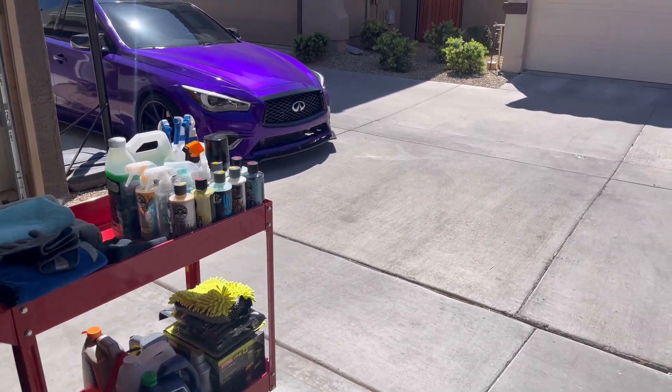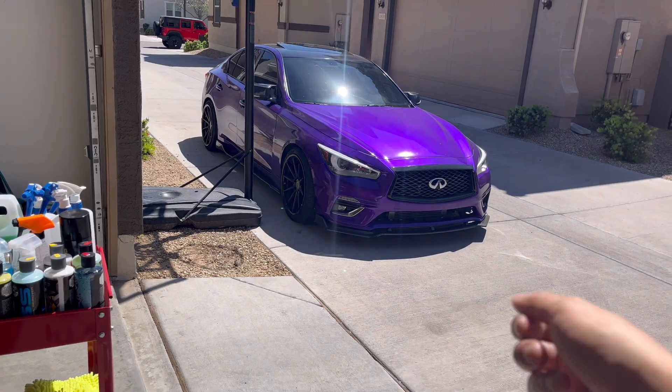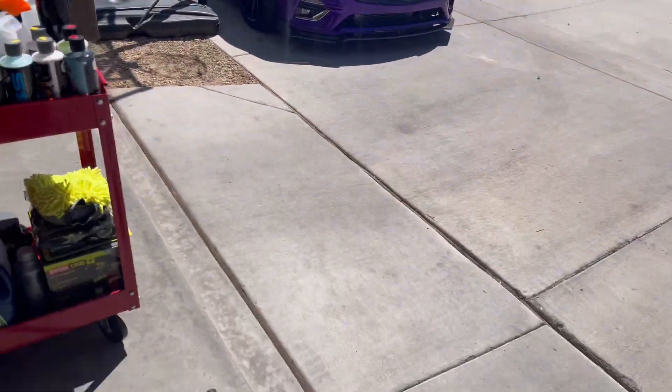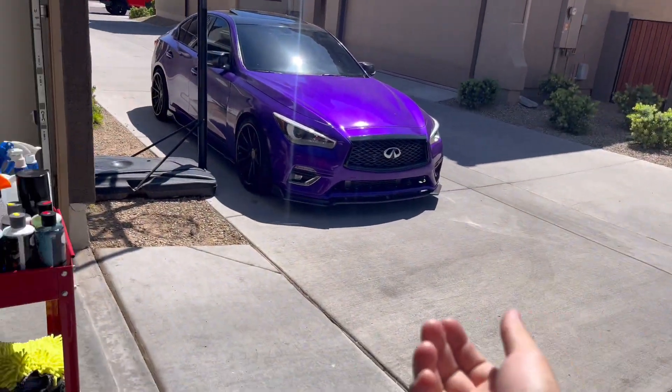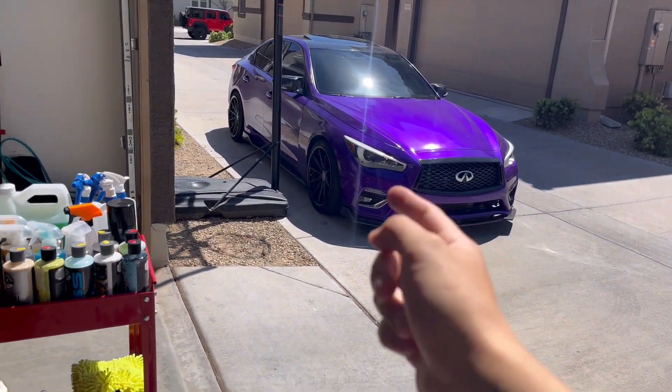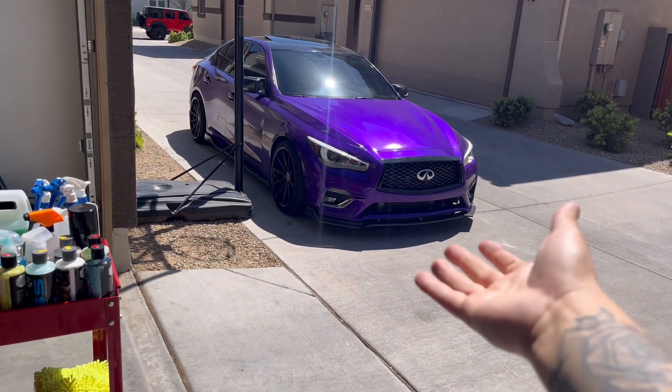I'm going to go ahead and do a quick wash — not with the power washer, just the hose — and then use the wrap detailer. Watch how I get down.